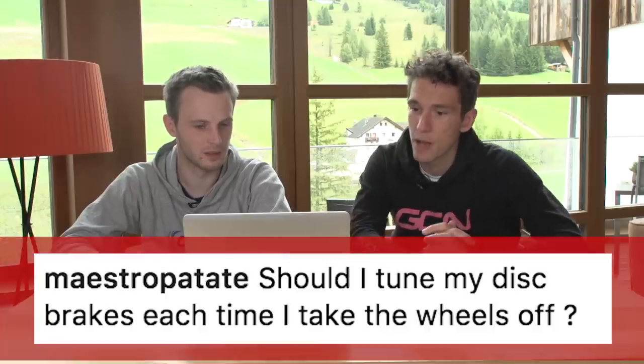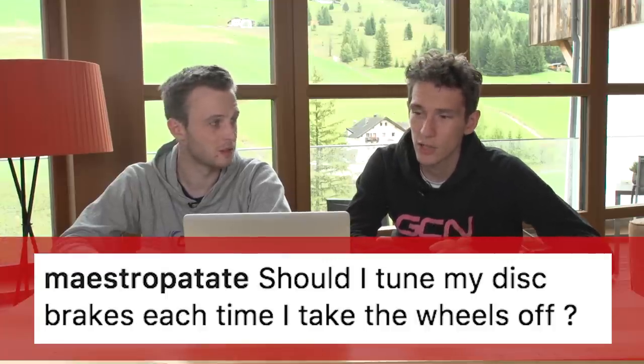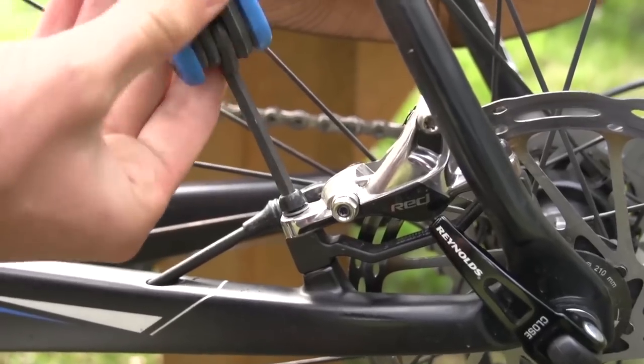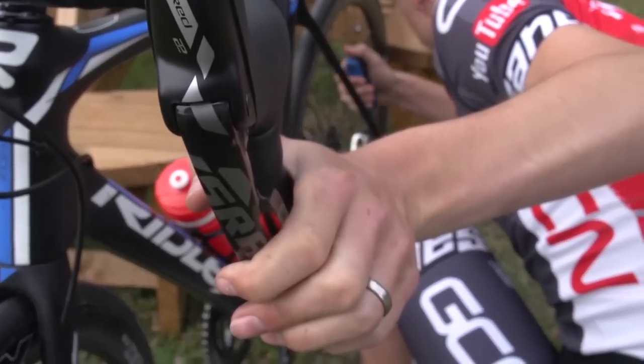Next up, we've got this one from Maestro Patate: should I tune my disc brakes each time I take the wheels off? I don't know quite what you mean by tune, but no, you shouldn't have to. The only time I would ever adjust my disc brakes is if they are rubbing for some reason.